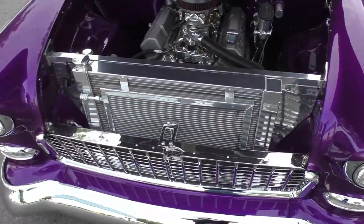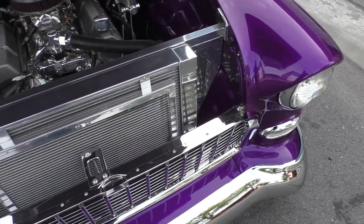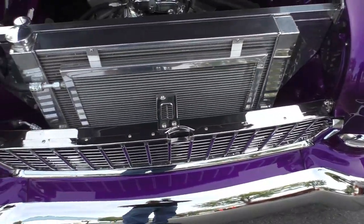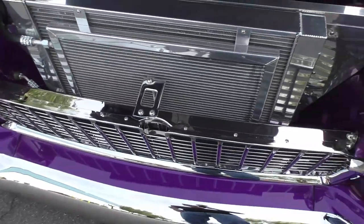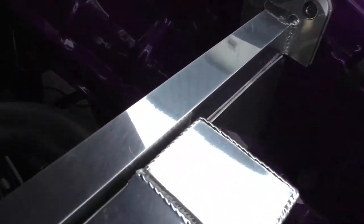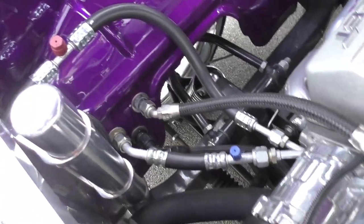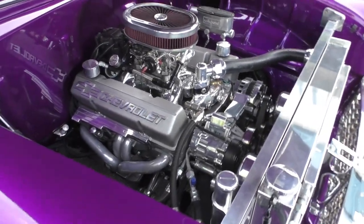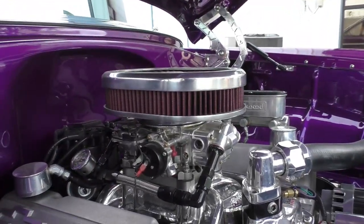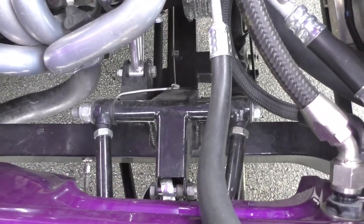Under the hood, the finish is very nice and follows along with the rest of the car. Up front there's a polished aluminum radiator and radiator support, an AC condenser with line wrap, and stainless hardware throughout. The paint finish follows all the way through the firewall with billet hinges. It has a 350 Chevy V8 crate engine with an upgraded camshaft, a Holly four-barrel carburetor with dual feed, HEI ignition, Sanderson short tube headers, and a serpentine belt drive. The independent front suspension uses tubular control arms.